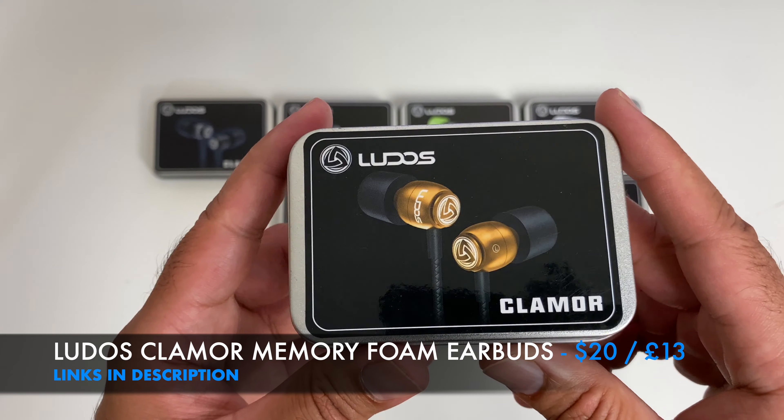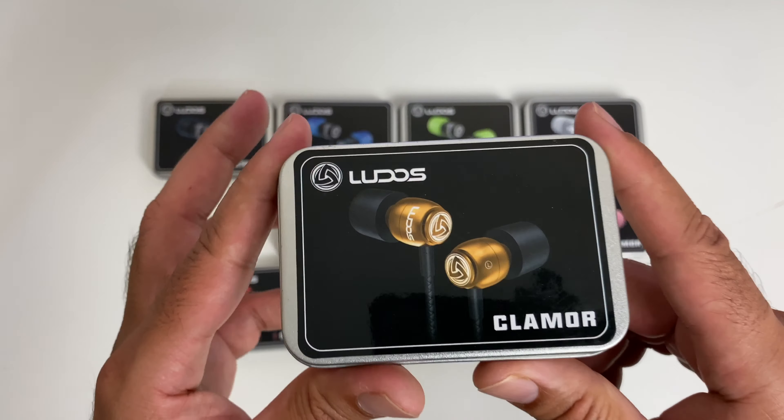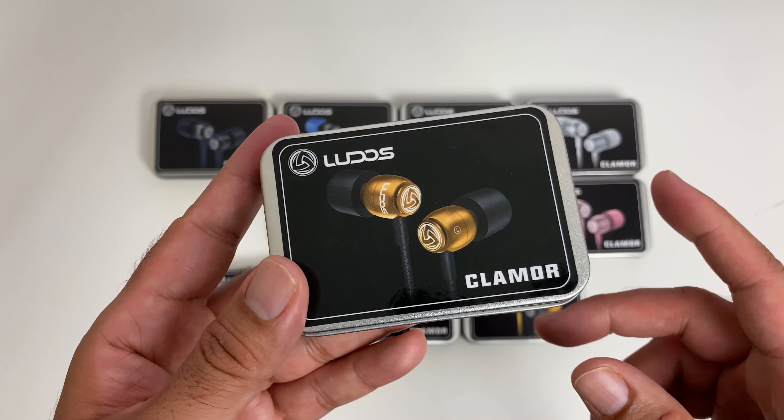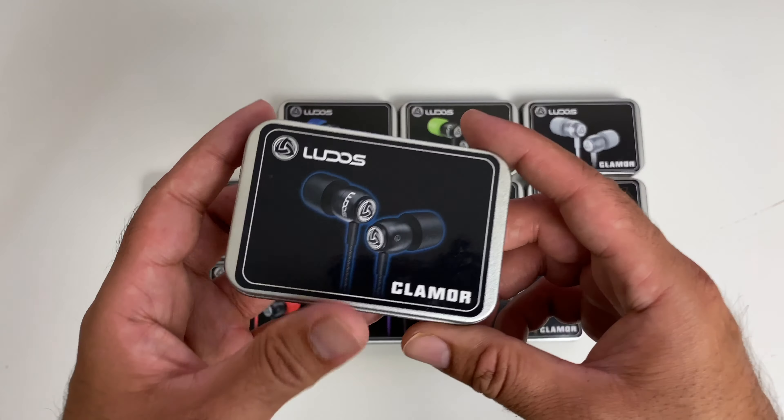You can pick these up for only 20 US dollars or 13 pounds if you're in the UK. They come very nicely presented in a metal case with the Ludos Clamor logo on top, and there's a choice between 11 different colours.